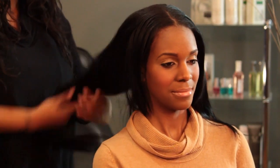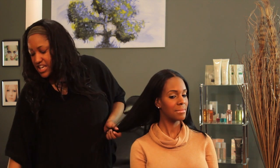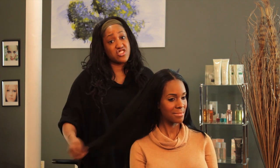Just warm it up in your hands and distribute it evenly throughout your hair. What I like to do is take either a wide-tooth comb or a brush and brush through it just so that all of the hair is saturated with product and it's distributed evenly. And already her hair is so much softer.